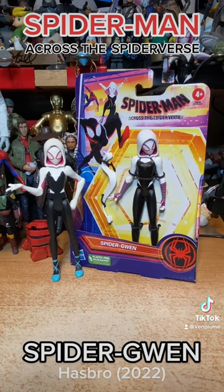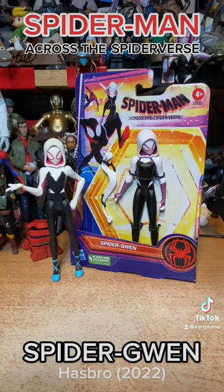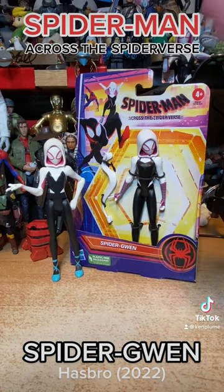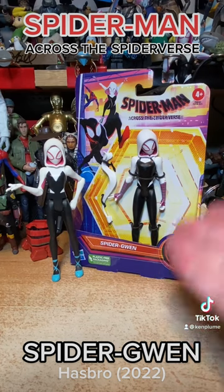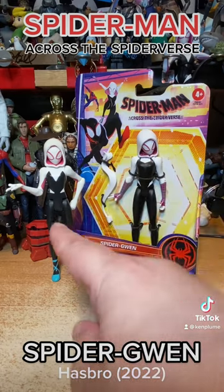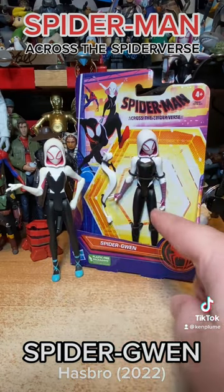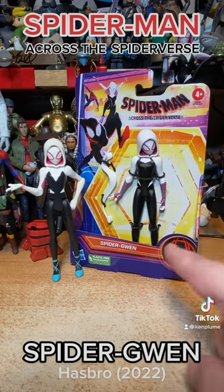In one of those unfortunate circumstances that seem to happen a lot more often nowadays, we've got the action figures for Spider-Man: Across the Spider-Verse — the sequel to Into the Spider-Verse — hitting about a year before the actual movie itself. What's interesting is this is pretty much the exact same figure as the original Into the Spider-Verse release, just showing off the new design of the costume. So let's get this out of the packaging real quick.